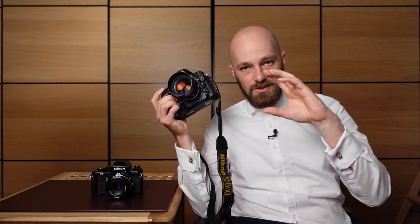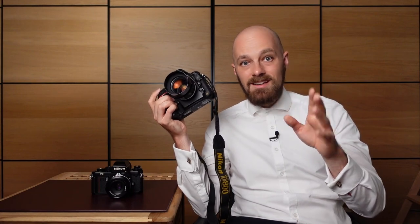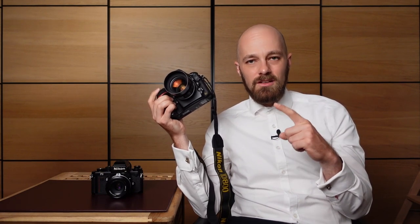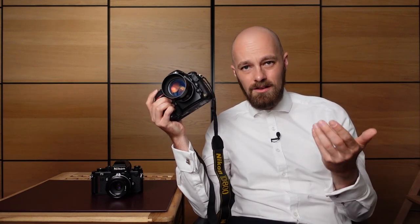Usually the slower the lens, the more you can turn the ring before the camera says it's no longer in focus. So for very critical work like macro photography or portrait photography, I recommend using the digital rangefinder combined with the same technique described earlier: set the lens to infinity, go closer than you actually need, and then drop in. As soon as the indicator lights up, you have usually achieved critical focus.